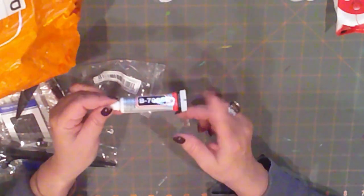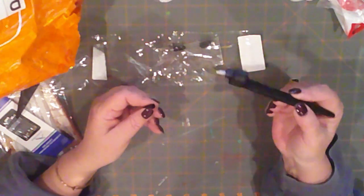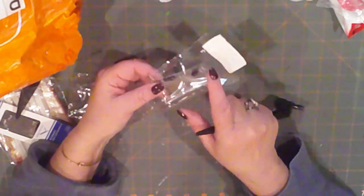I snagged some of this B-7000 glue. I'm hoping it's like E-6000, so we'll see what that's about. This is a paper cutter — it has a swiveling head and a very sharp point. It's supposed to be really good for cutting out circles and rounded items, and it comes with two extra tips. Looking forward to trying this out.